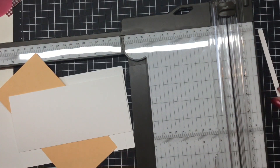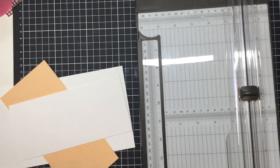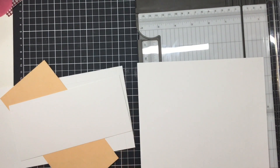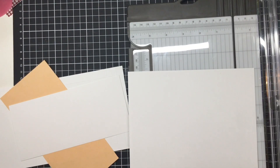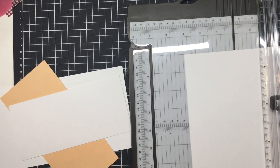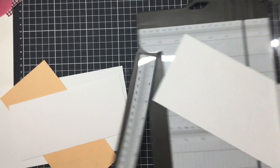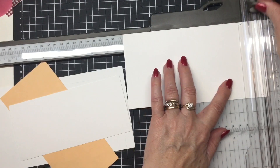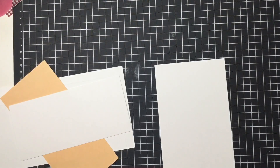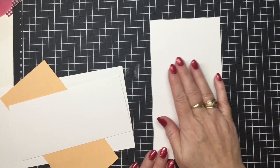That's the majority of the cutting done. We'll pop the cutter away and move on to making our designer series paper. The other thing you can do — and I think I will do it for this card — is an optional insert. When you open up the card you can pop a layer there to write on, or just write on the outside. This one is completely optional, but I am going to do it. It is four and a quarter by eight inches.